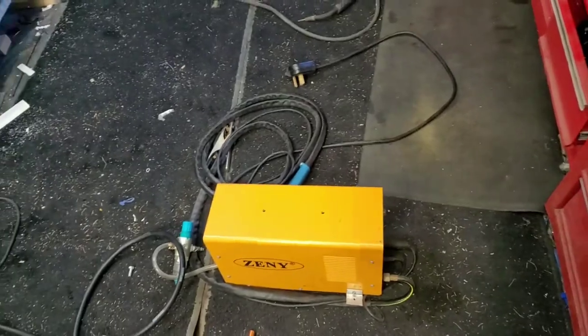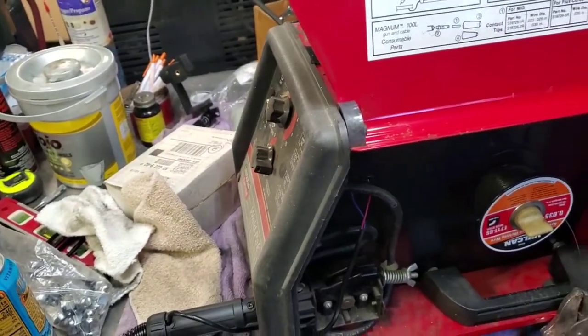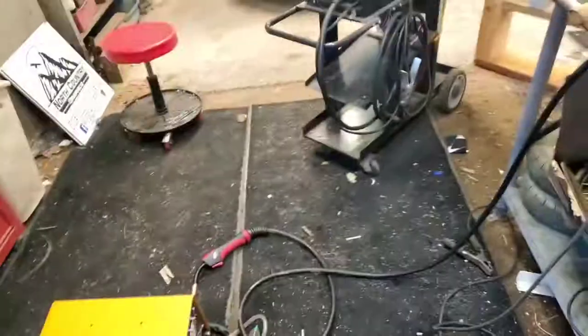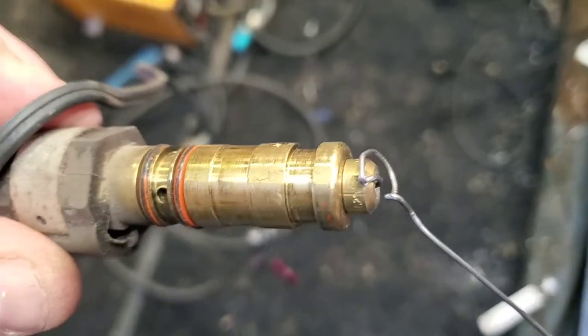So I was welding with this last time and something jammed up on it. I thought I kinked the cable. Here's my old one — the tip was stuck in there, got welded over, and it's old as the machine anyway. Once I pulled it out, this is what I found: look at that, the wire got jammed coming in, right in there.